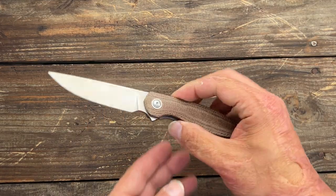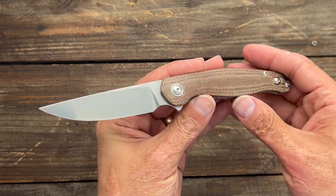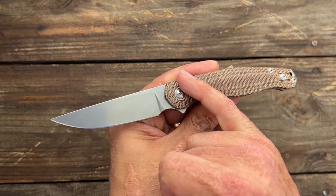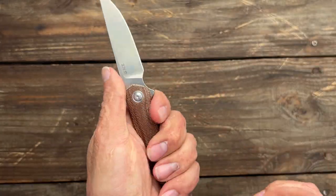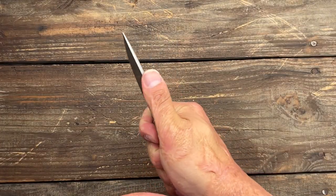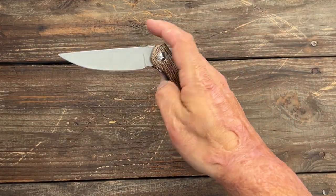First up is the Sonoma V2. I had the V1 way back when they first came out — it was a titanium frame lock — and then they dropped the V2 with micarta scales. You can get it in natural micarta, nice contoured micarta, comfortable in hand. This one has a stonewashed finish, a nice forward finger choil, and a beautiful crown spine. The Sonomas were made by Riat.